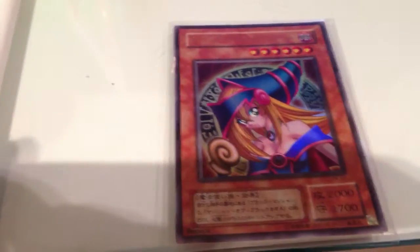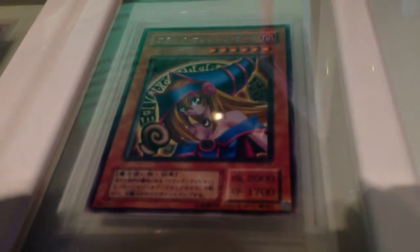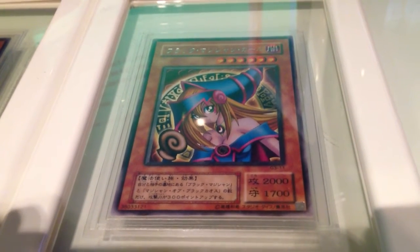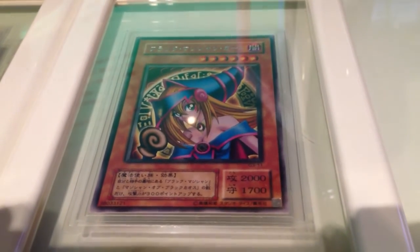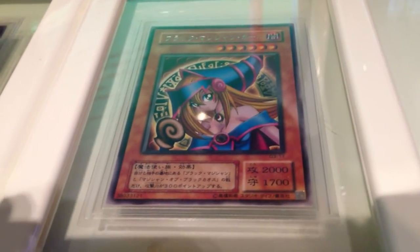Now we move on to the original Dark Magician Girl. There are two types of rarities: one is Rare and one is Secret Rare. The Rare one — the code is G3-11 and the picture isn't shiny because it's only Rare. However, it costs a lot of money because you had to participate in the year 2000 tournament. There are only about 1,000 of these in existence, so these cost quite a bit of money.